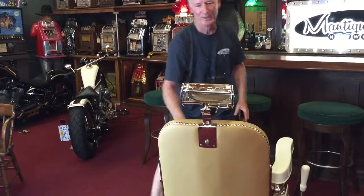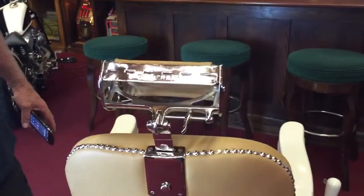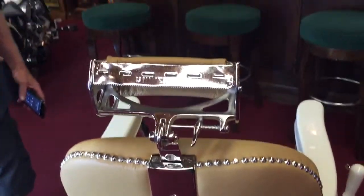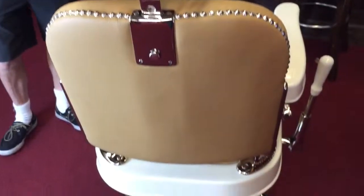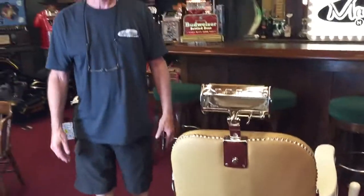Look at the back of the headrest — everything's been taken apart, everything is plated very nicely. Once again the paint is exquisite. This is a stunning chair. If you'd like a nice barber chair, this is the one to get.